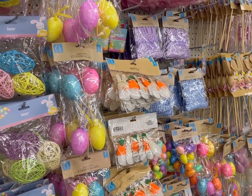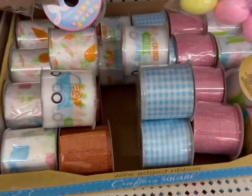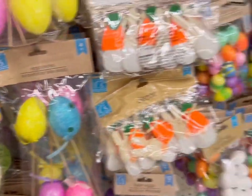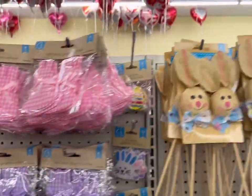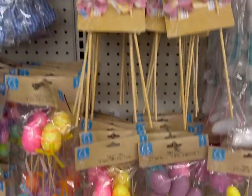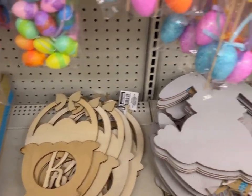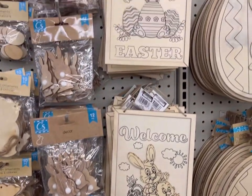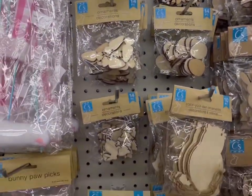The spring crafting supplies, including an assortment of ribbon, are here in abundance. Lots of eggs, gingham bunnies, bunny picks, egg picks. Here are some wood items — cute little laser-cut wooden items and little small ornaments.